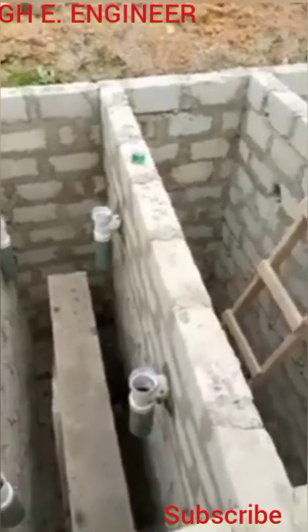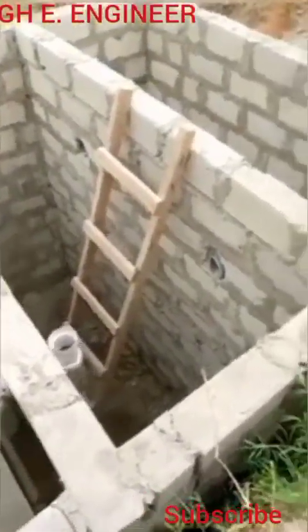Today we are going to talk about new septic tank designing. This septic tank is far better — way, way better than the old septic tank.